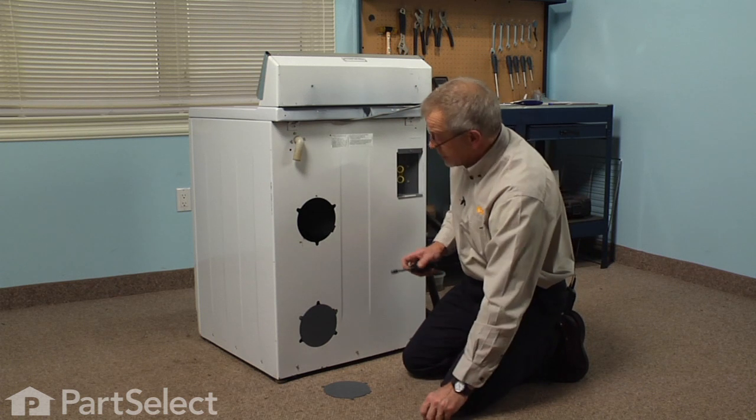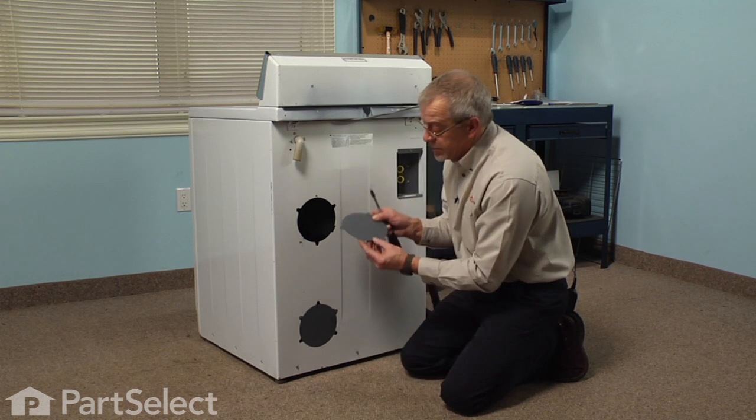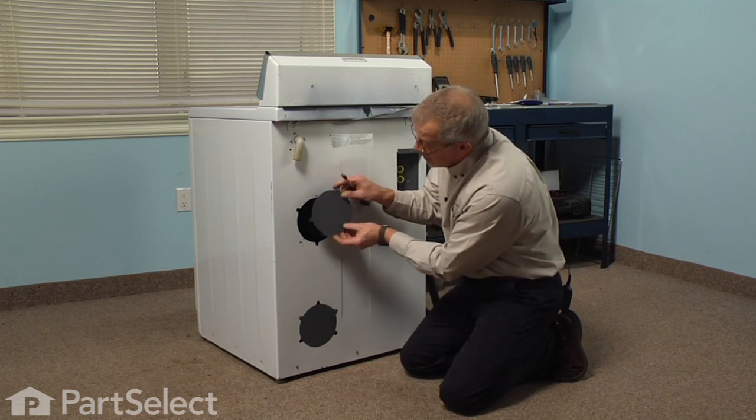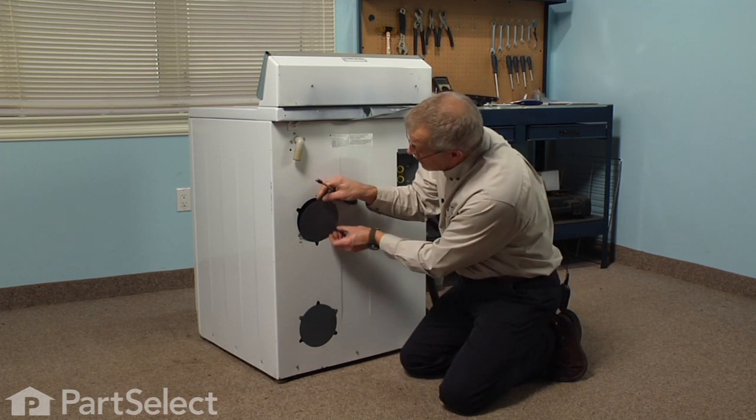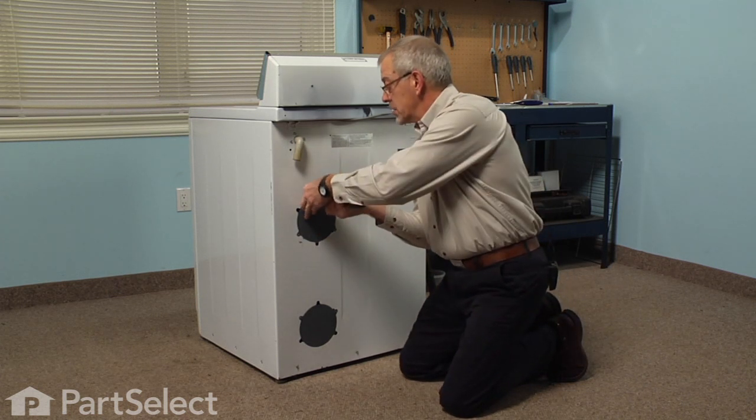Now we can reinstall the access cover. There's a square portion on one side of that cover — line that up on the bottom, insert the screw in the top.